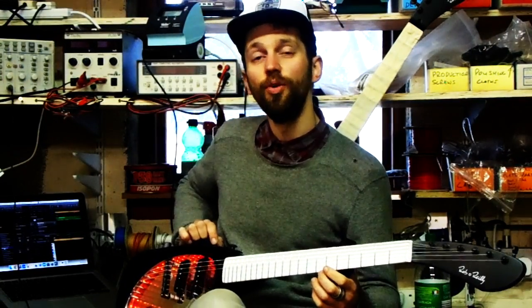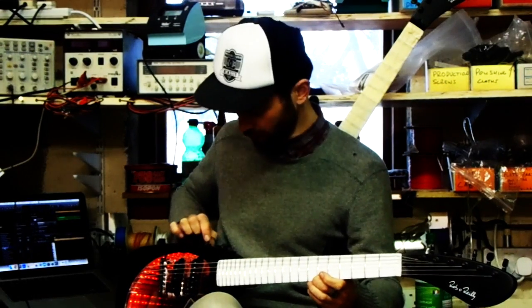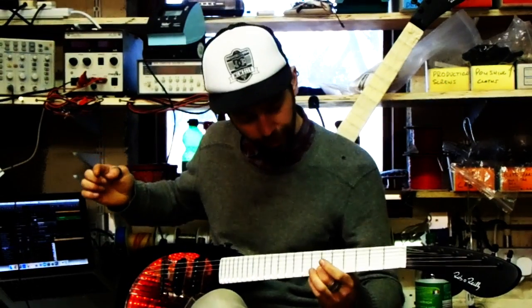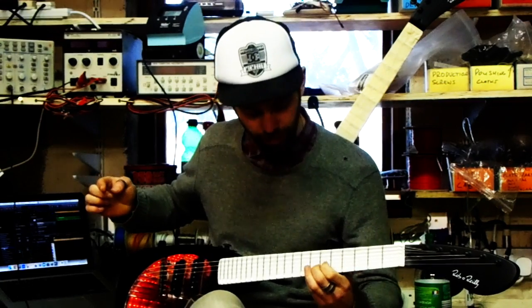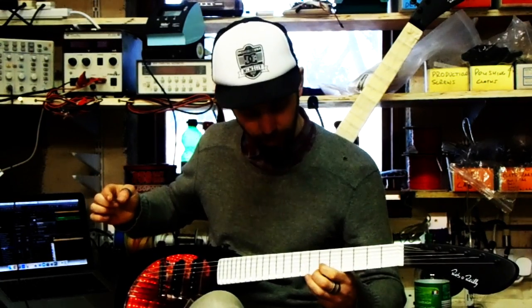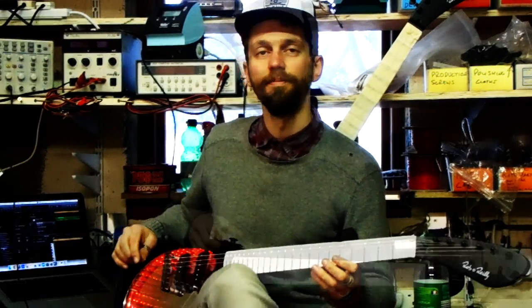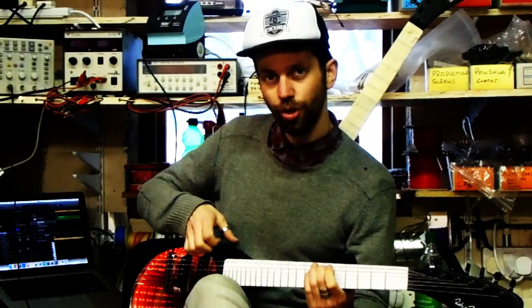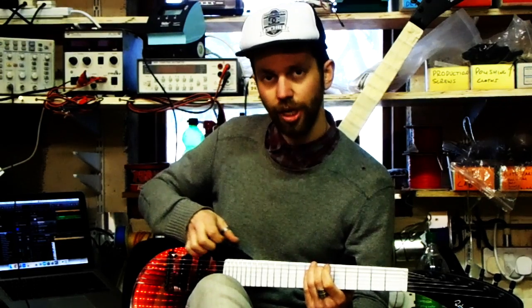So I just wanted to show you the note hold feature. Basically when you play a note, you press this button and the note stays going, until you touch the string again and it just switches off. This little joystick at the top basically controls pitch bend and modulation.